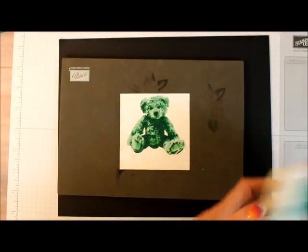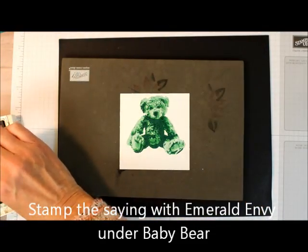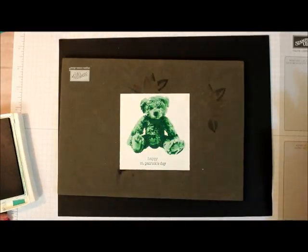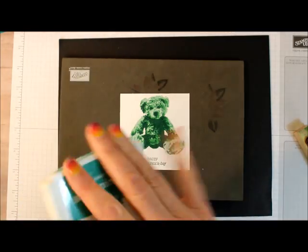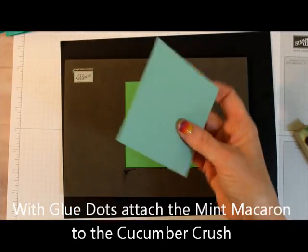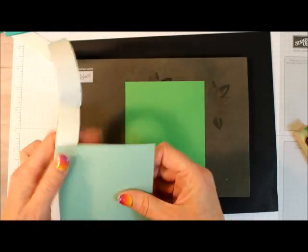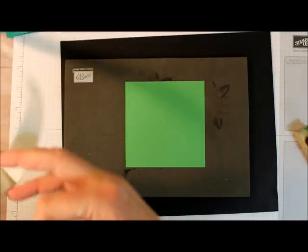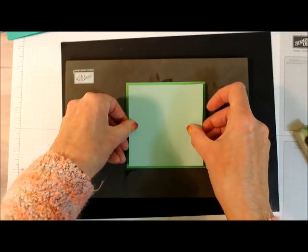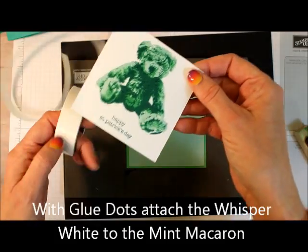Now I'm going to take my Emerald Envy and stamp Happy St. Patrick's Day right underneath the bear. Then I'm going to take my Cucumber Crush and Mint Macaron pieces and put a couple of glue dots on the Mint Macaron — I'm layering these, they're about a quarter inch different in size. Then I'm going to attach the Baby Bear panel.